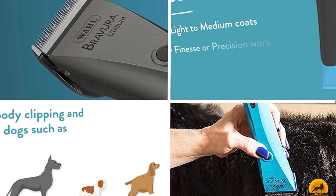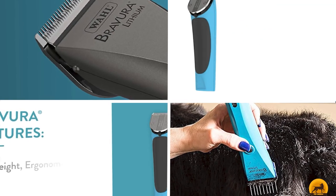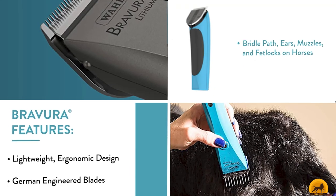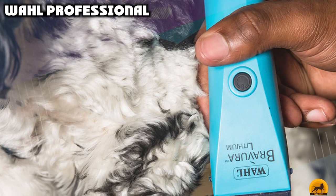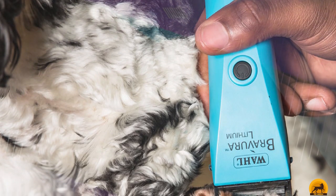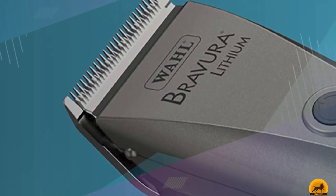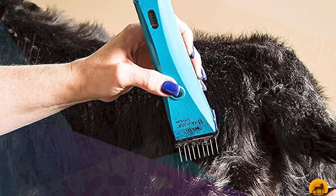Moving on to the next at number 2, we have Wahl Professional. The Wahl Professional Brevure Horse Clipper is a great choice if you're looking for a lightweight cordless clipper for finish work around your horse's head, ears, and fetlocks. The lithium-ion battery gives a runtime of 60 minutes. A great feature about these clippers is that you can also use them as corded clippers when the battery runs out. These clippers come with a 5-in-1 blade and 6 guides, so you can choose the perfect length finish for different areas of your horse's body.